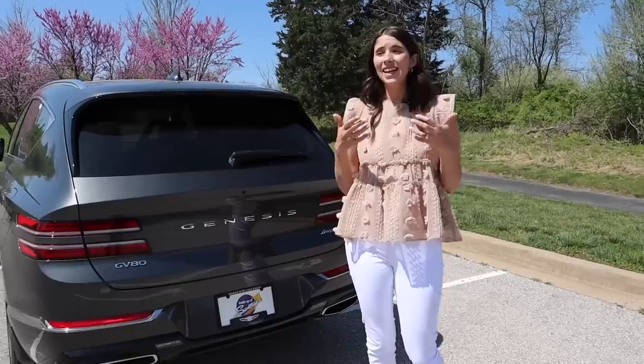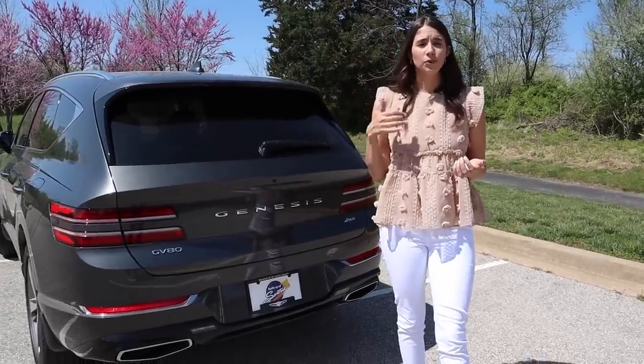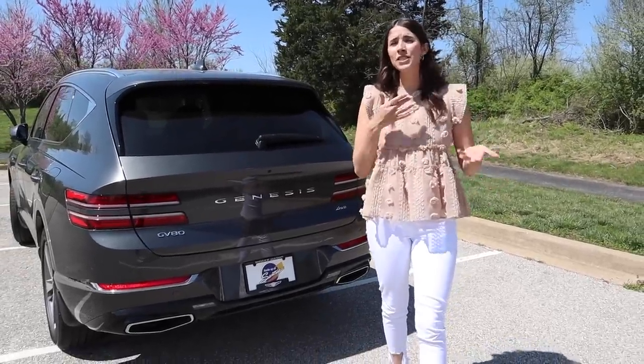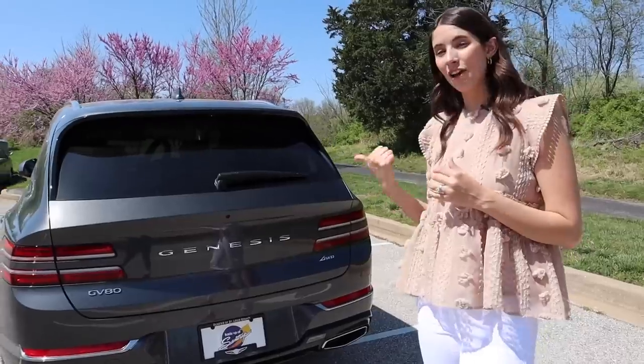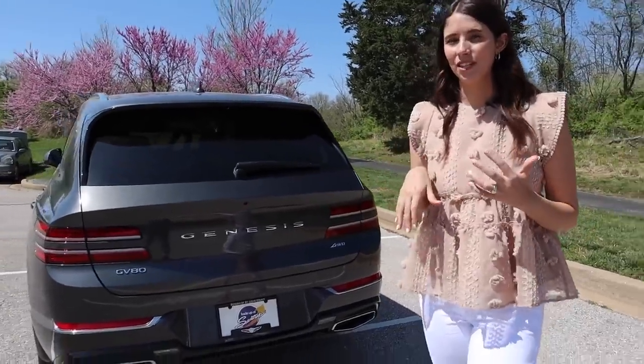Overall, I'm a huge fan of the exterior. I think the car looks very luxurious. It is more of a luxury car. This one has an MSRP of $61,000, so it's kind of competing with some of those Acuras and maybe some BMWs. I love the exterior, but let's take a look at the interior.